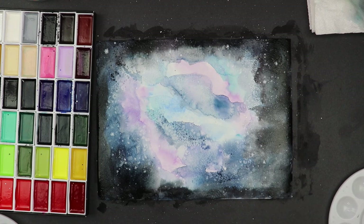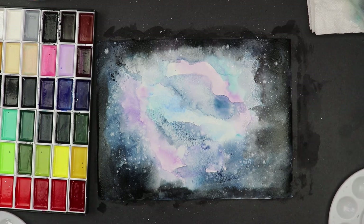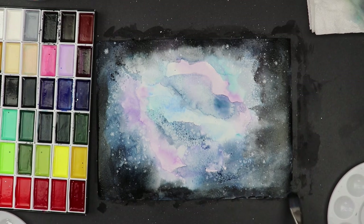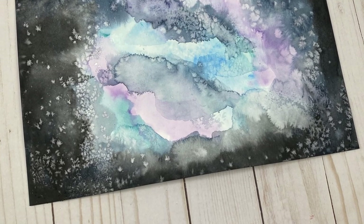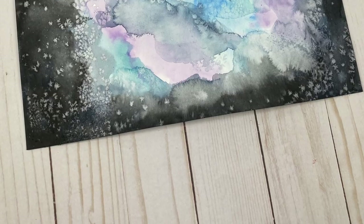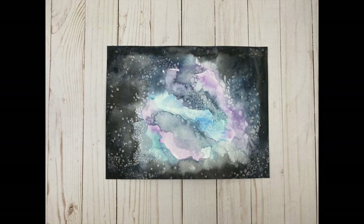I'm going to let everything dry here — I like the way it's looking, so I'll wrap up with just a little touch up around the edges. This is what it looks like when it dries: the salt makes these pretty little star-snowflake shapes. I hope you liked this video — if you did, please take the time to like and subscribe, it means the world. Thanks so much, have a great day, bye!